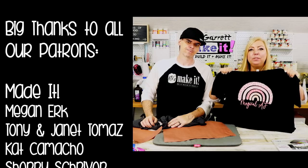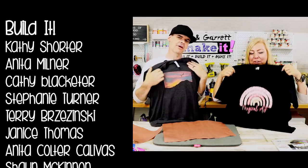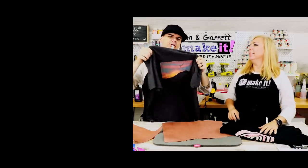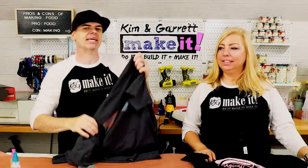The sublimation SVGs will be available in our store at kngmakeit.com — the mountain design and the Magical AF rainbow design. A big thanks to our patrons. If you're not joining us for the patron after show, we'll see you next week where we'll do it, build it, and make it again.